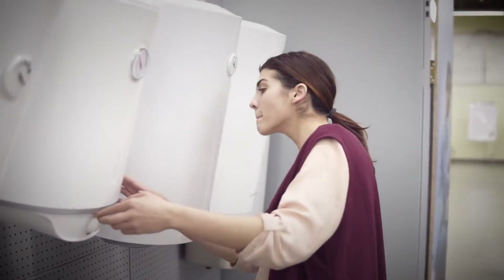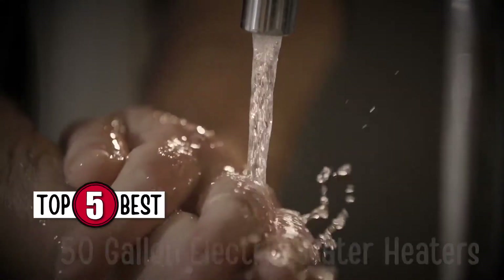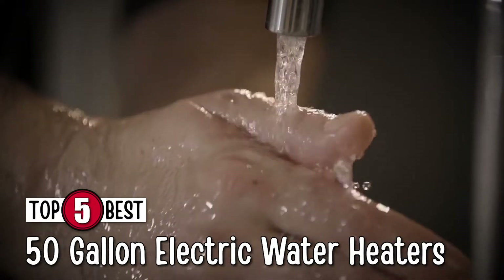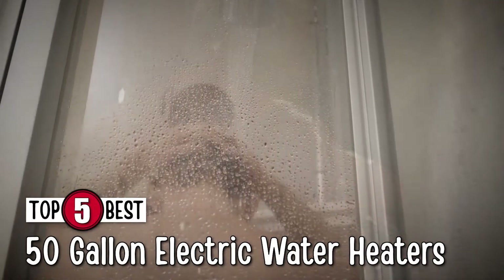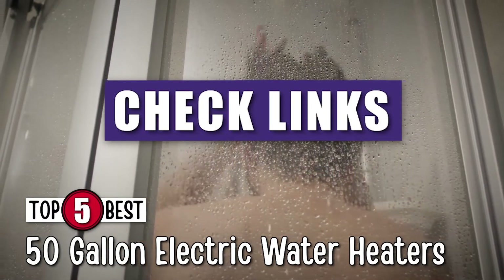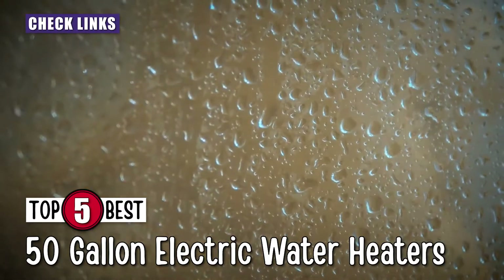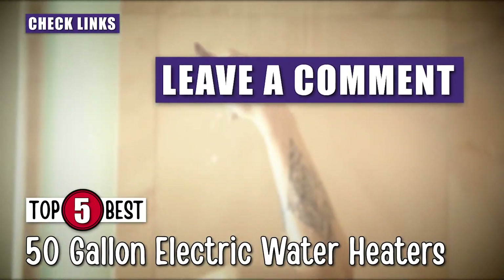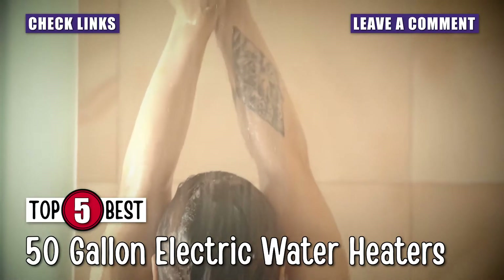In this video, we compiled a list of the top 5 best 50-gallon electric water heaters on the market today. Be sure to watch till the end for our best recommendation. If you want more information or updated pricing on the products mentioned here, check out the links in the description below. If you have another product you'd like us to review, let us know by leaving a comment down below. So, without further ado, let's get started.